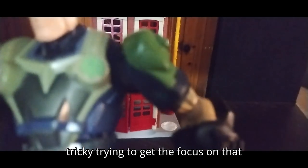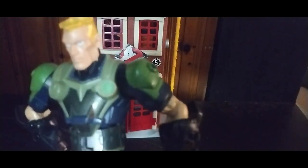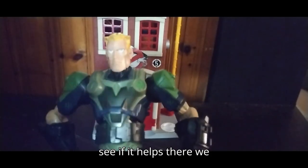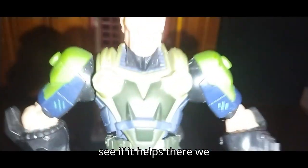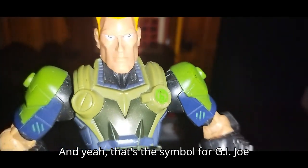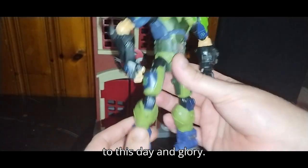It's tricky trying to get the focus on that insignia — it's really hard to focus the camera. Let's see if I can increase the light and see if it helps. There we go. And yeah, that's the symbol for G.I. Joe Sigma Six, and it still looks great to this day.